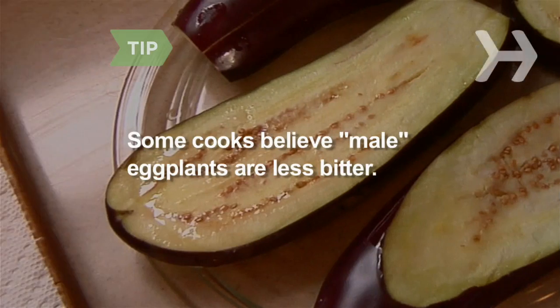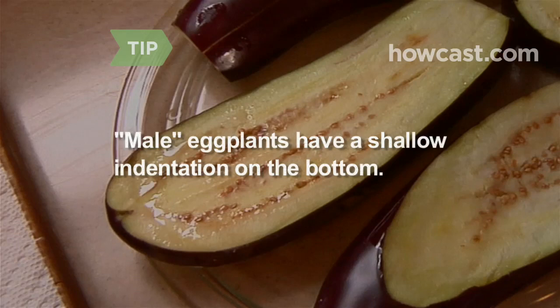Some cooks swear by the fact that male eggplants are less bitter than female eggplants. To find a male, look at the indentation at the bottom. If it's shallow and round, it's male. A deep, dash-shaped dent indicates a female.